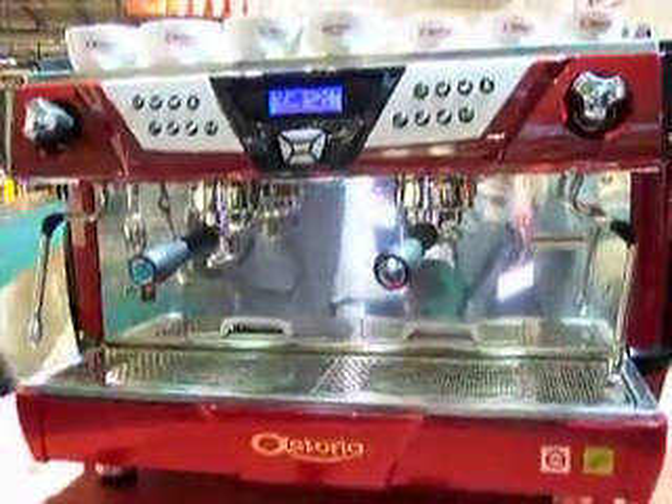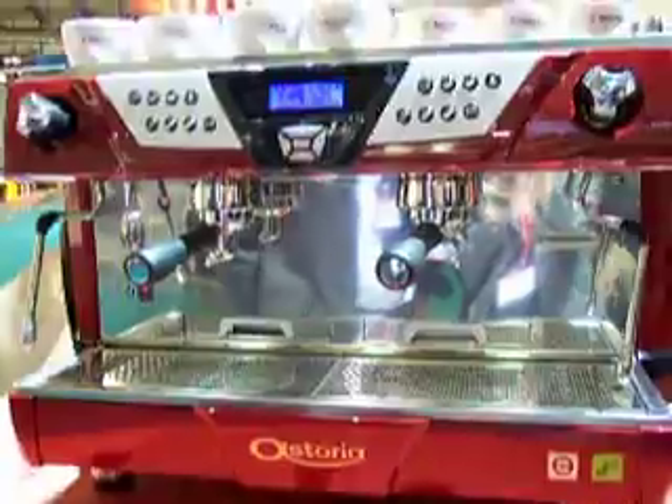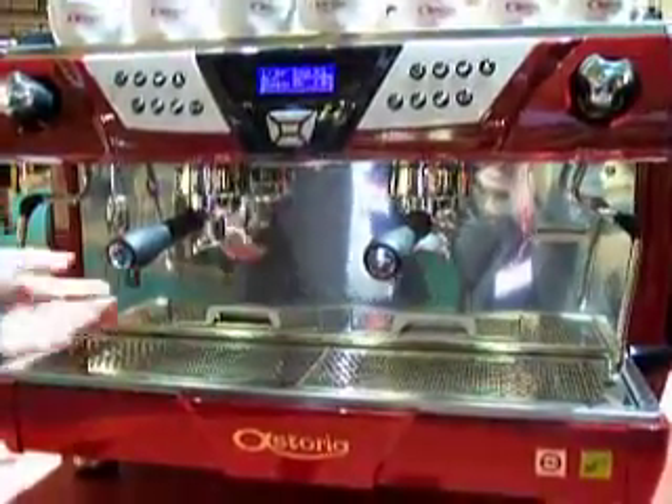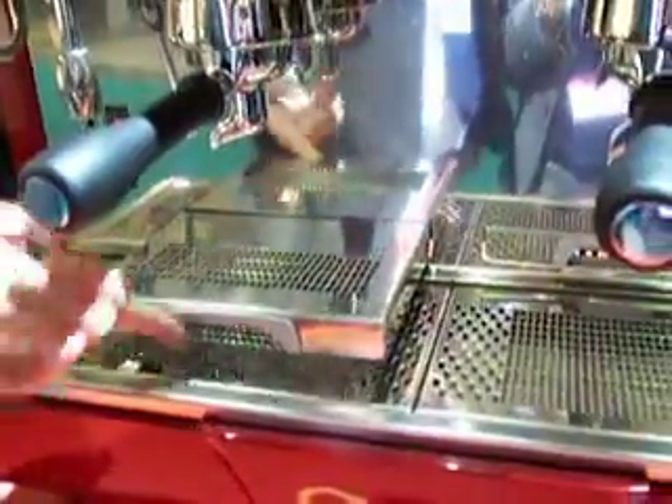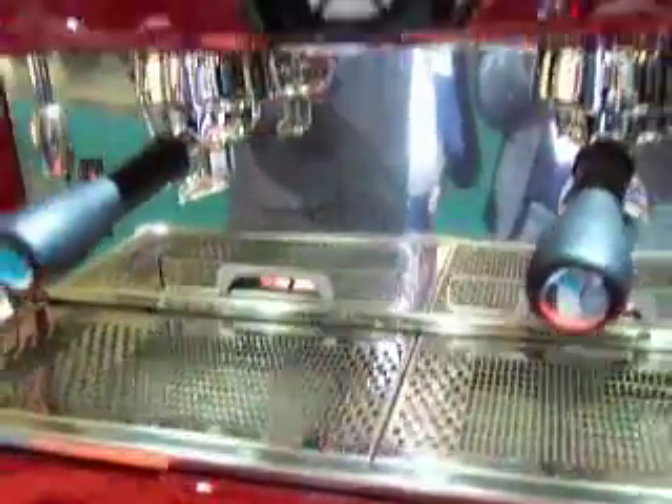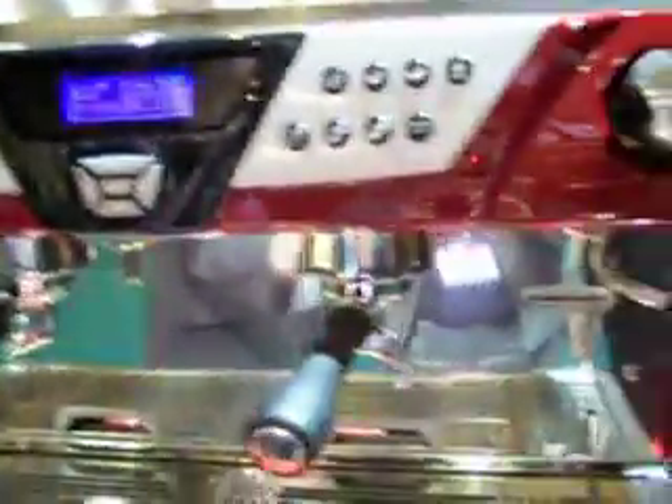We've improved the previous looks of the existing machine with removable drawers so that you can use espresso, with new lights underneath to illuminate where the barista is working.